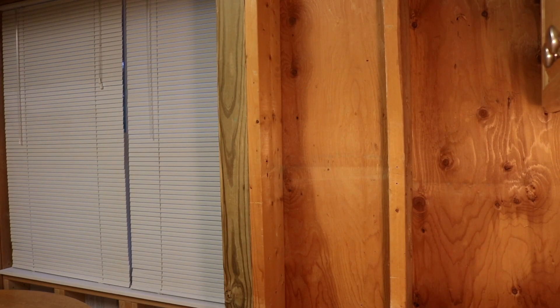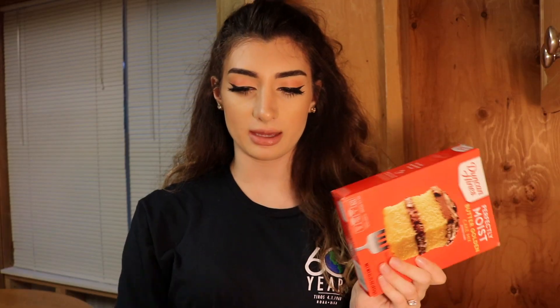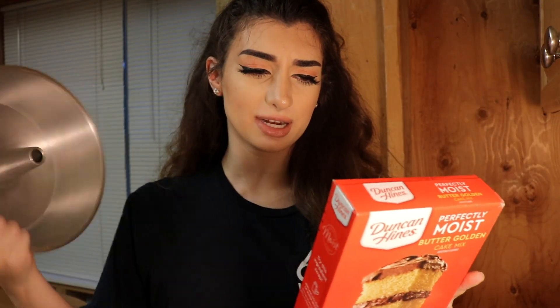I guess I should have gotten the ingredients first. I'm gonna do that. Every time we make a cake, we use a bundt pan. I don't really know why, it's just what we have. I don't know if it's metal or coated. I'm really hot. But I guess I'll do it as metal.